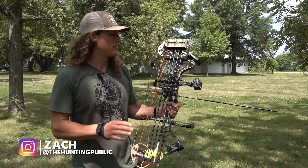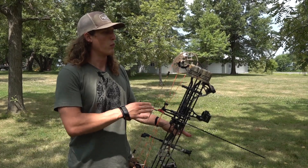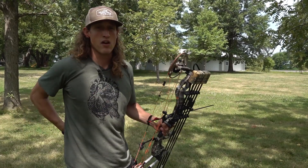Hey guys, just wanted to give you a quick tip about practicing in the yard. A lot of times when we're hunting, we're hunting on the ground, in a tree stand, or we're still hunting our way in with the tree stand on our back sometimes.